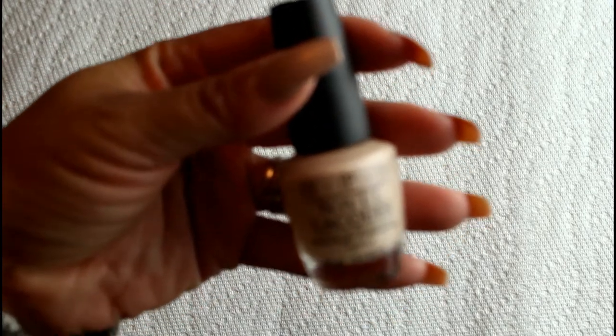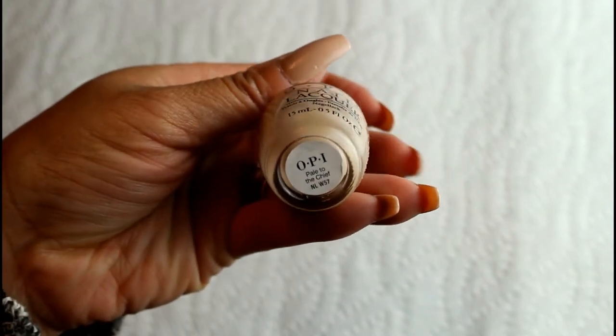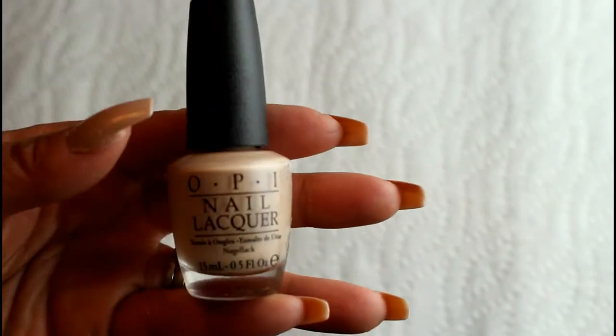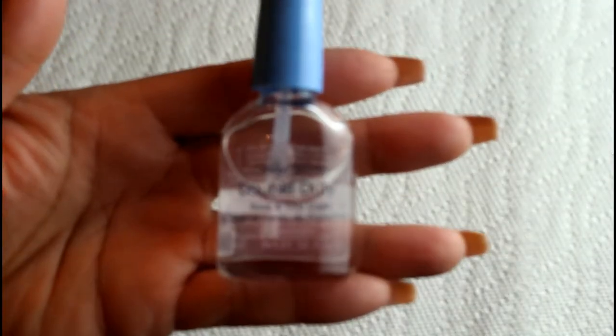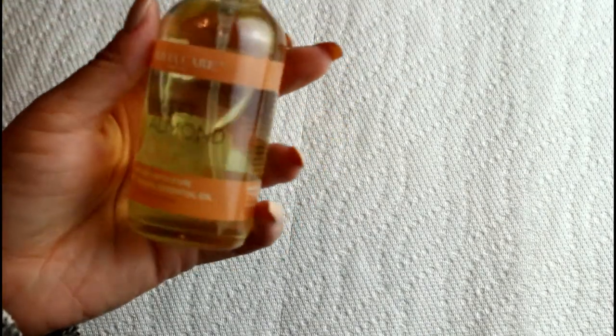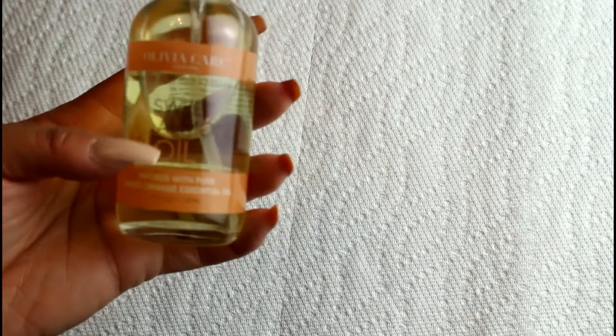The nail color of choice is by OPI — the color is called Pale to the Chief. I found it at Marshalls for $3.99. Don't sleep on Marshalls, they always have nail polish at the checkout counter in really pretty colors, and it's high quality polish that would otherwise cost $9 or $10. I topped it off with Double Duty top coat by Sally Hansen, which you can find pretty much anywhere Sally Hansen products are sold. I also used sweet almond oil, which I got from Marshalls for $5.99. You want to make sure you moisturize your cuticles after trimming so you don't get splitting or cracking.